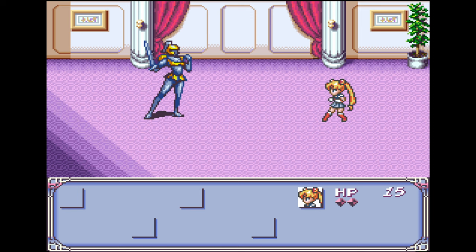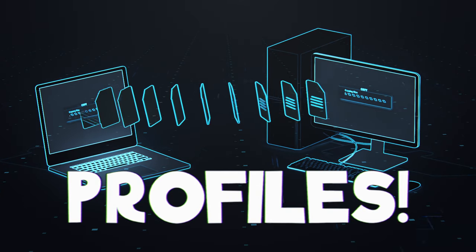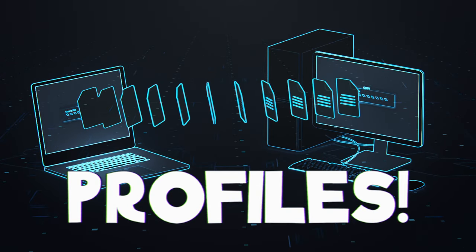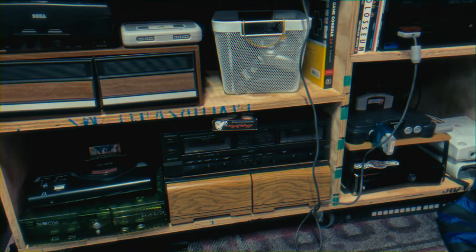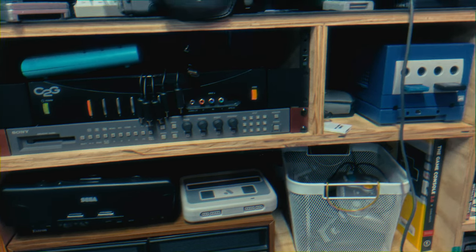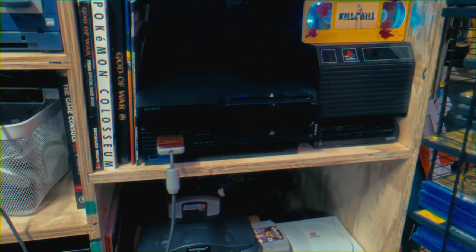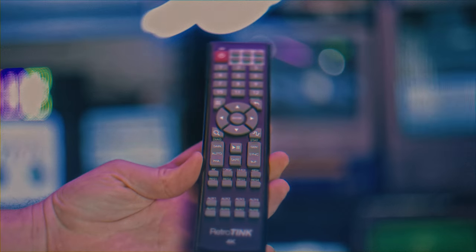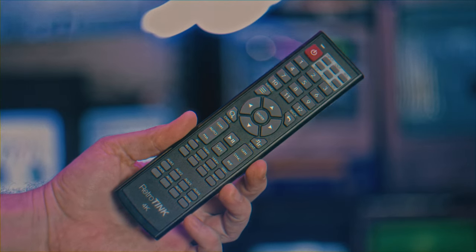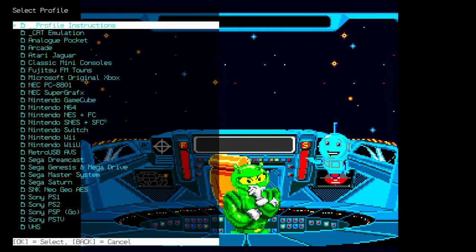Running into profile juggling is a frustration with scalers like the Framemeister and OSSC, especially when playing all consoles. That's a lot of profiles, and systems like the PS2 and Xbox have games in widescreen and 4:3 requiring separate profiles. The badass remote for the RetroTINK 4K makes this easy — you have 12 numbered programmable buttons that you can assign profiles to, so you can immediately hop between them whenever you switch consoles.